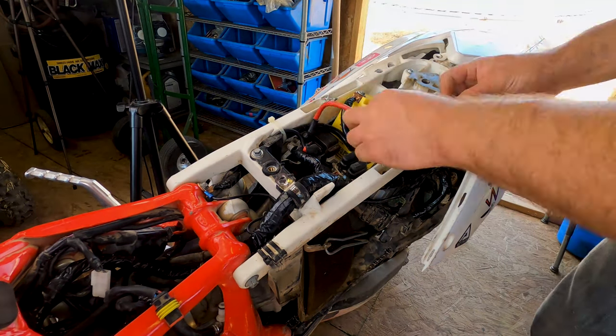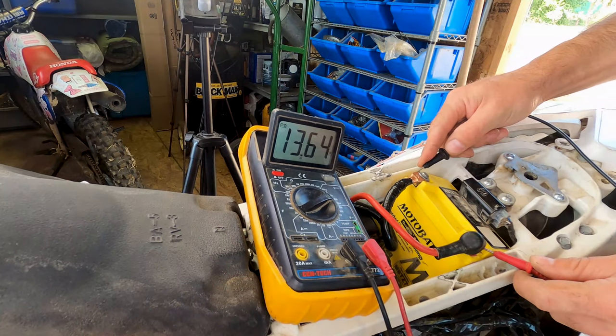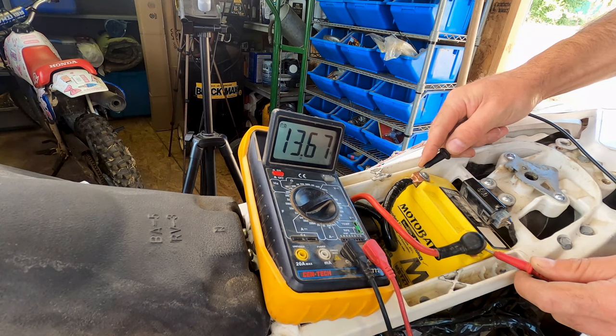We'll see you next time. 13.64 volts at the battery.